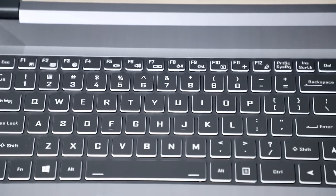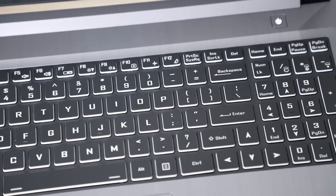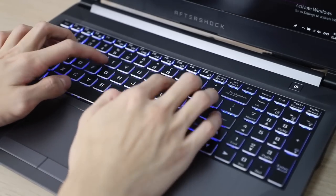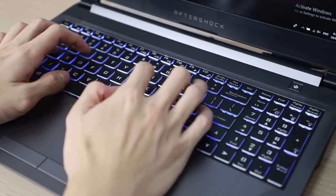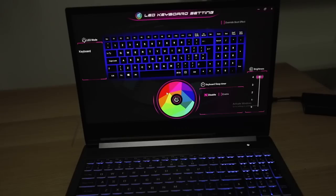The Forge 15 Pro keyboard is very easy to get used to. It is a tactile hybrid silent keyboard that is comfortable to type on and game for long sessions. For the back lights on the keyboard, you're only getting one zone, so not per-key RGB.